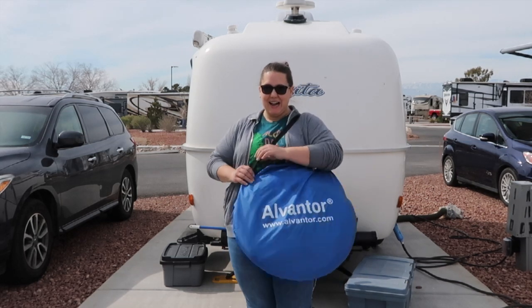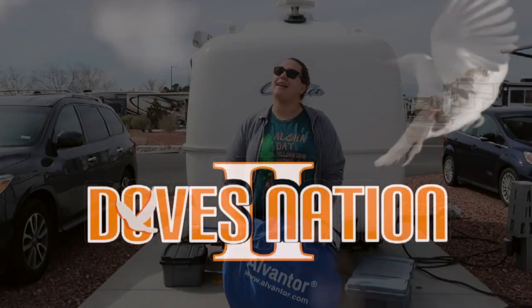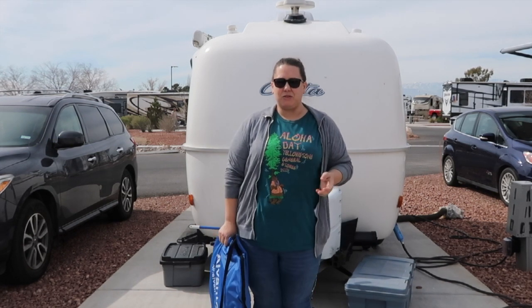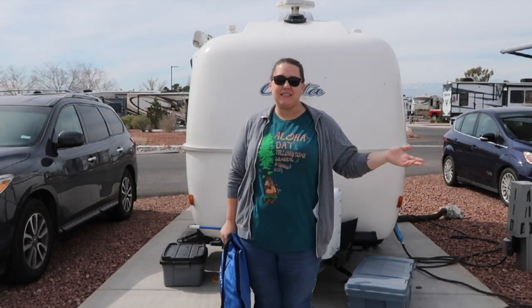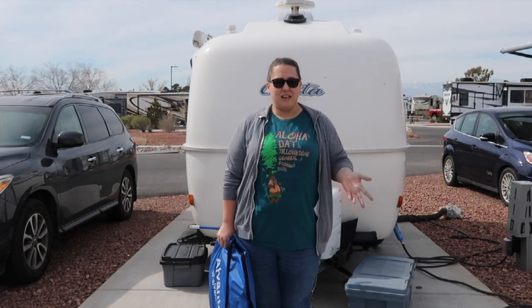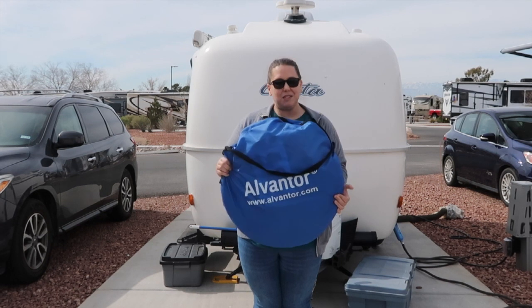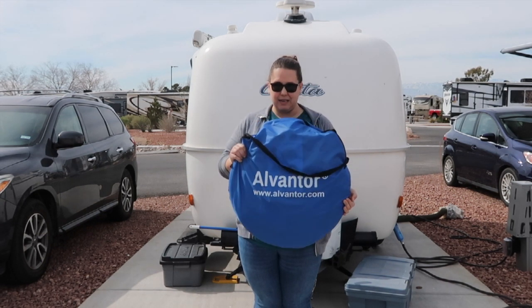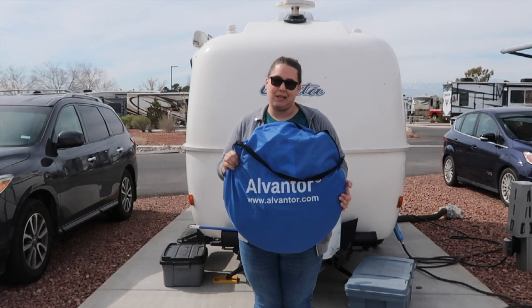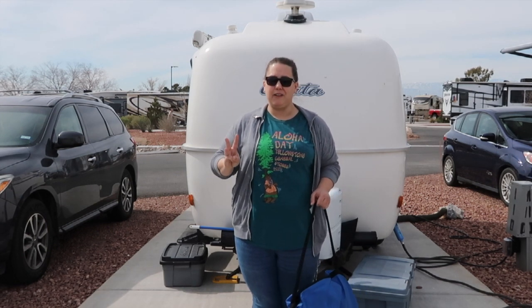Today we are testing out our new pop-up screen room from Alvantor. I'm Amanda from Two Doves Nation, and we actually got this pop-up screen room for Christmas — thank you, Mom and Dad. We love being outdoors, especially with our casita, because it's smaller, so we like to spend a lot of time outdoors. But sometimes the bugs are just too crazy and you can't enjoy it, so we wanted to give a pop-up screen room a try. I'm planning on unwrapping, setting up, and tearing this sucker down by myself, so let's get started.